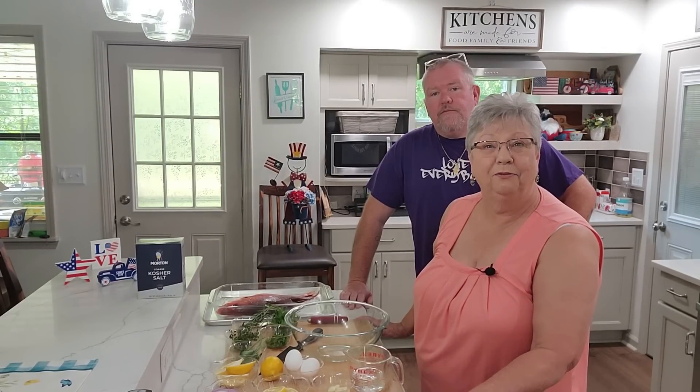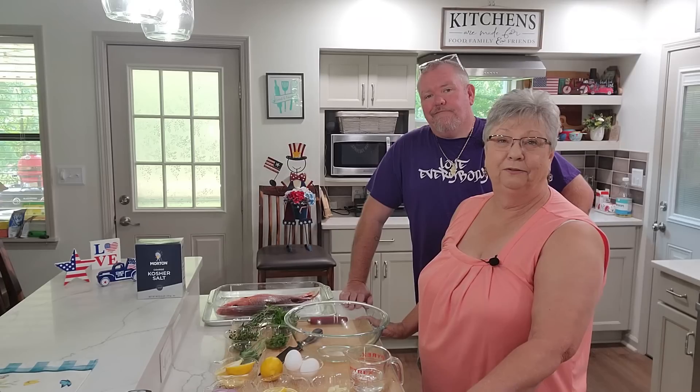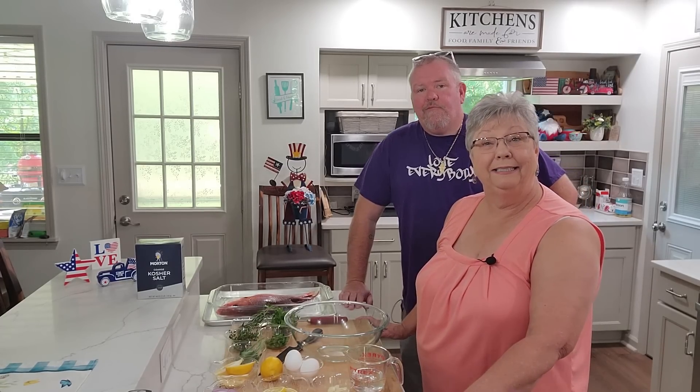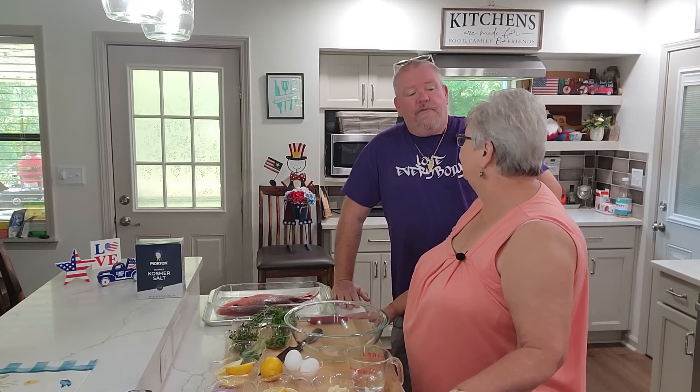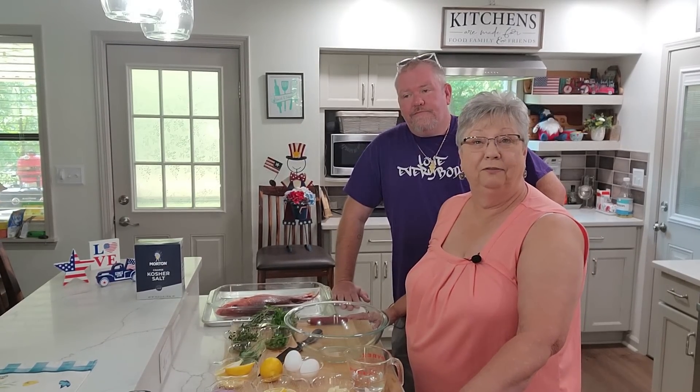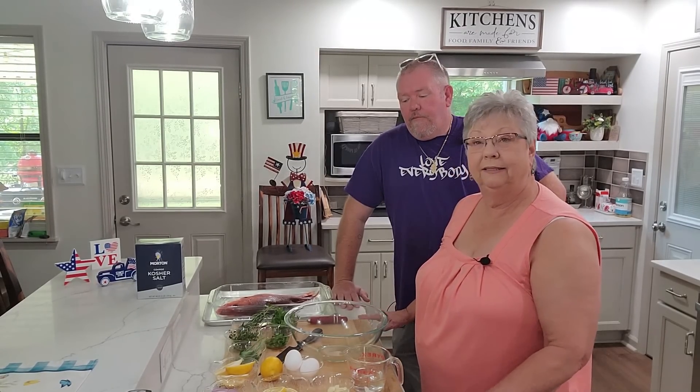Hey everybody, it's Karen with Food and Family and I have a very special guest with me today. Y'all heard me talk about Will, my dear friend — he's the one I tell you about that I go on the radio with. Will, say hi to everybody! Will has a restaurant in Pelham called Chub Fathers, so if you're ever in the area go by and visit him — he has some wonderful food.